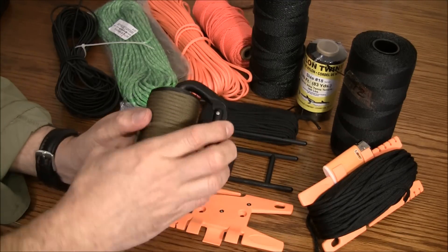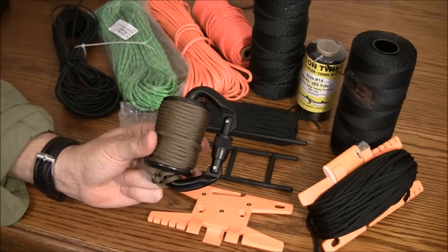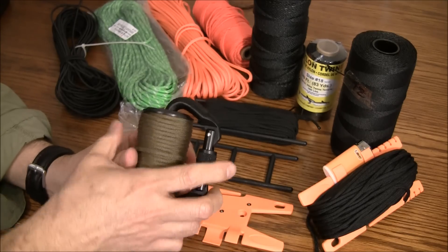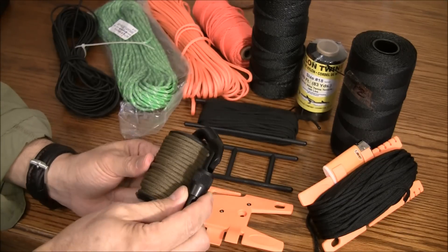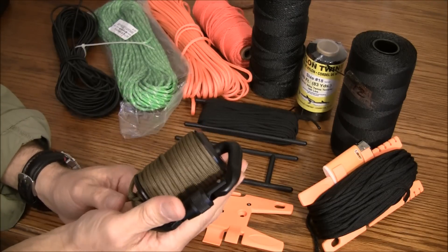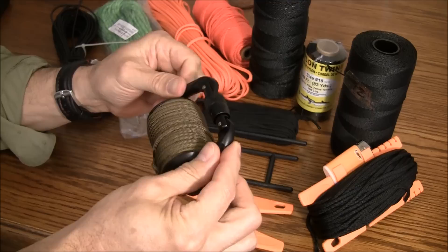Over here I have a more expensive option that I picked up from CountyCom. It is a rapid deployment system with a built-in carabiner that will lock down. You can put this on the outside of the pack to dispense line or retrieve it. This is about three and a half ounces empty — a pretty decent choice for folks who need that capability.